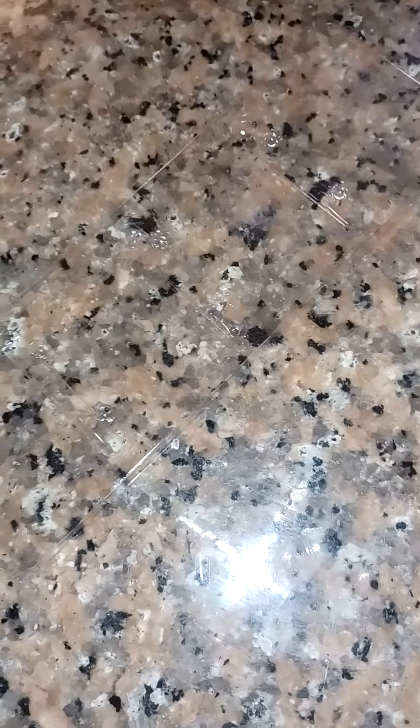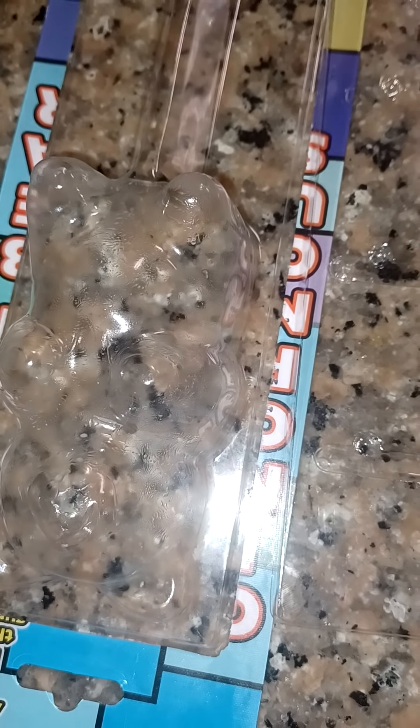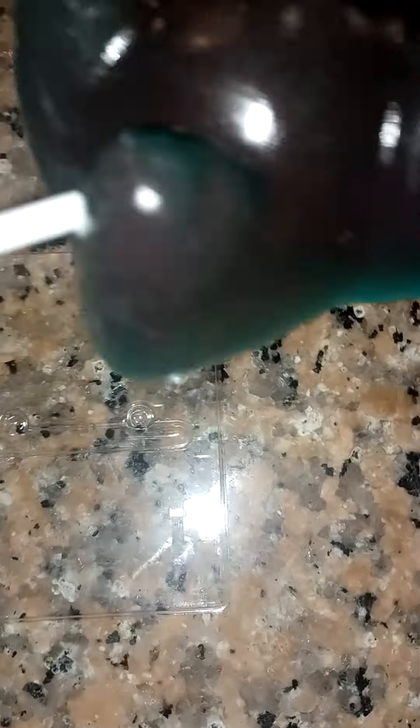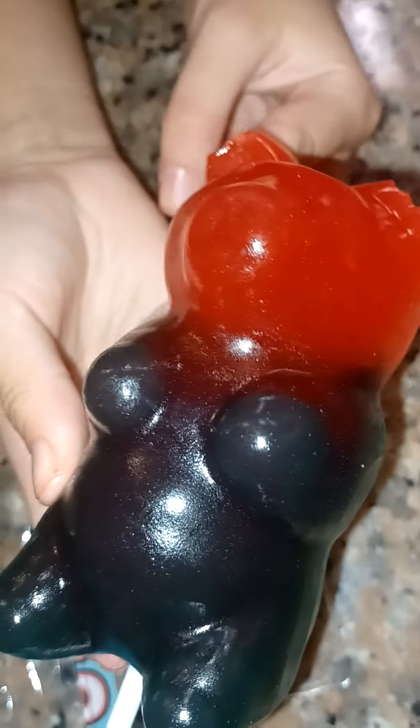Whoa, it's heavy. This is actually my first time ever seeing one like this. Comment down below if you've ever tried one. So now we're gonna go ahead and try it. We just tried it right now — we tried the strawberry part. It tastes okay. I'll give it like a five. What did you get? Four.